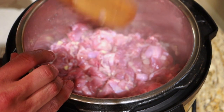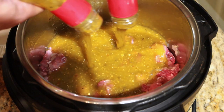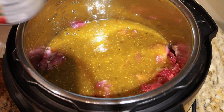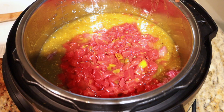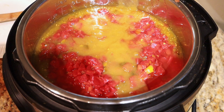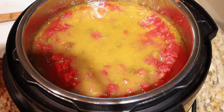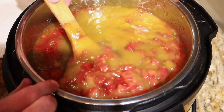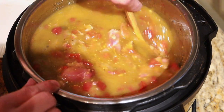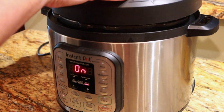Then we're going to start dumping in the other ingredients. I'll start off with both jars of the green salsa — oh wow, that looks good — then the tomatoes with chilies, and then the four cans of enchilada sauce. That has definitely made a big ol' batch, so we're just going to keep an eye on this as it cooks. I'm going to mix it all up and get everything working together.